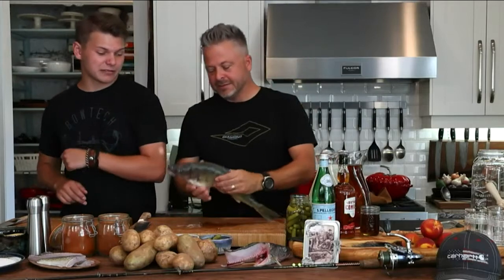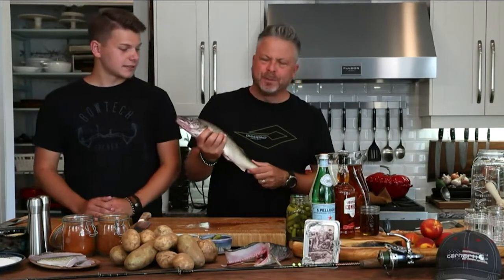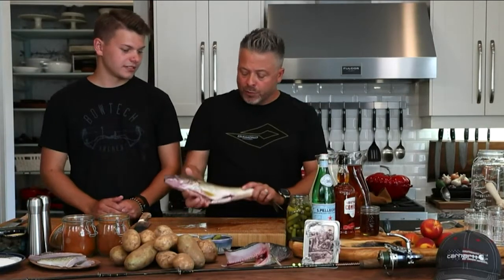Tonight we have beer battered pickerel. Look at this beauty. So you saw a little bit of that footage as we open the show. I don't have to tell you what an incredible joy it is to go out fishing and get some of these beauties. We've got pickerel and we've also got a couple of beautiful sides.